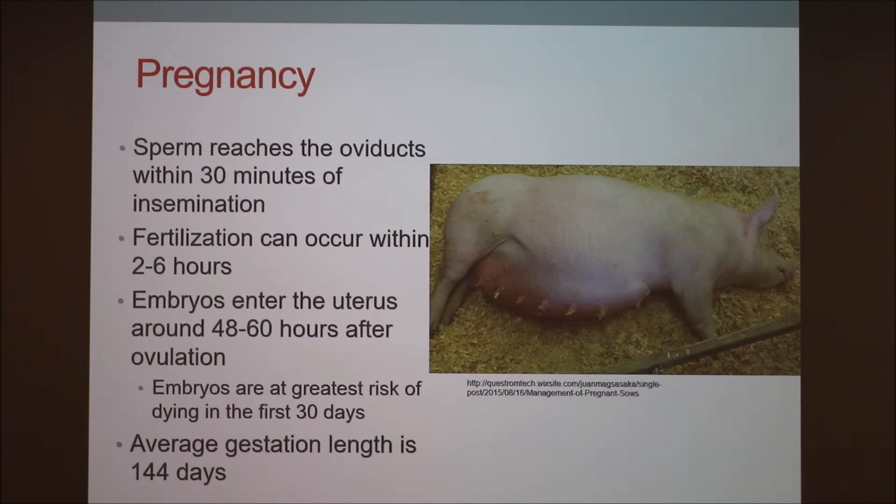Regarding pregnancy: sperm reaches the oviducts within 30 minutes of insemination. Fertilization can occur within 2 to 6 hours after insemination. Embryos enter the uterus around 48 to 60 hours after ovulation and insemination. Embryos are at the greatest risk of dying in the first 30 days, so you want to be careful how you pass those gilts and sows.